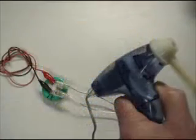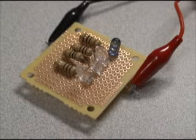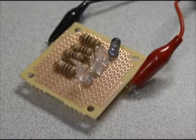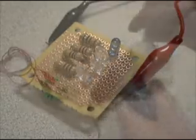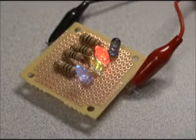Connect the leads of the Genecon or variable power source to the terminals of the 1-farad capacitor. Connect alligator jumper wires between the capacitor terminals and the LED circuit terminals. Again, the LED circuit will have a positive and a negative terminal. If at first your circuit test does not light the LEDs, try reversing the polarity by switching the alligator clips. Your students will have a great time with this LED circuit — this is exactly the kind of lab activity that makes science fun.